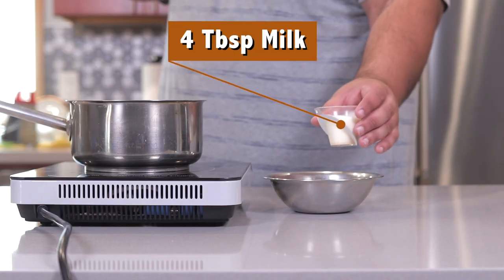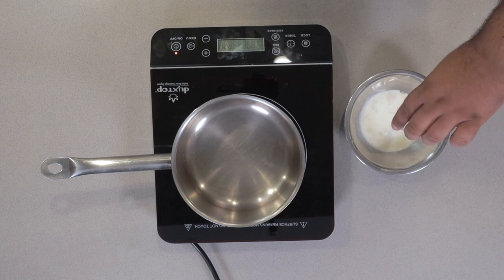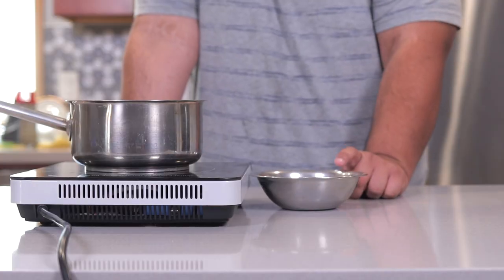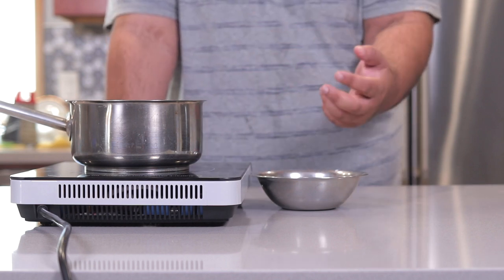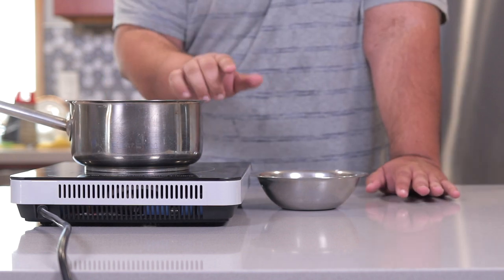Then add four tablespoons of milk. Mix it up nice and good. This step is totally necessary — it's called blooming the gelatin. Because if you were to just add the powdered gelatin to our mixture, it would be a complete grainy mess. Or as I like to call it, Panna-Natta.